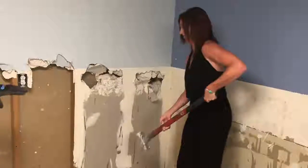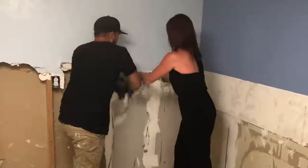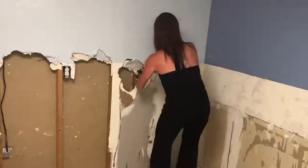Set it down. Now grab this piece right here and try and get the whole thing to come loose. Yeah, you're doing good. Sweetie can do it.